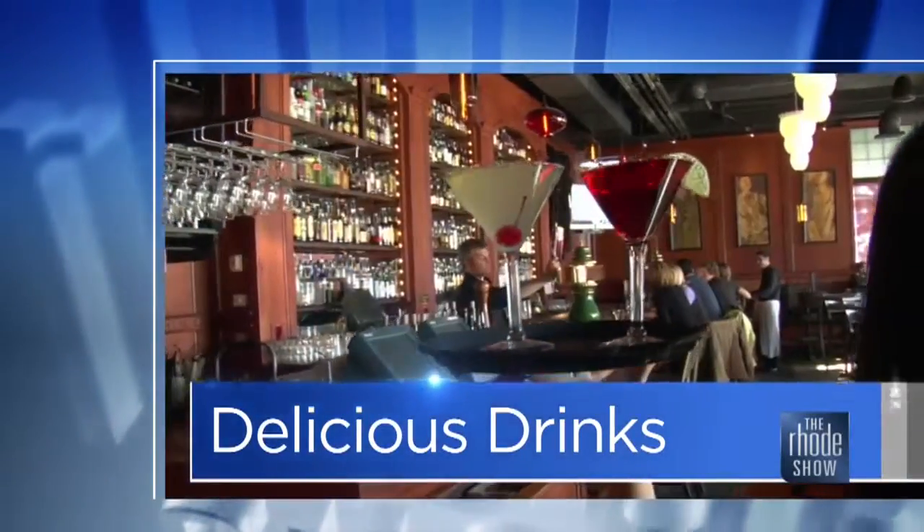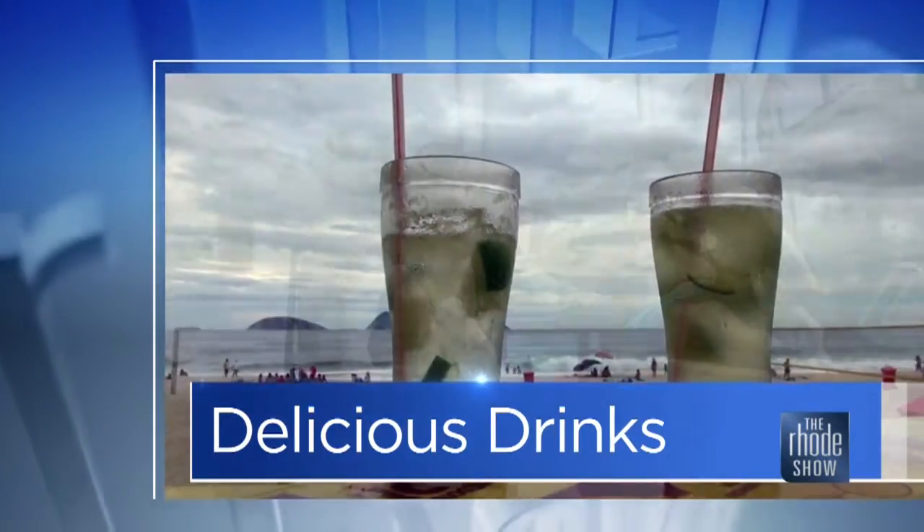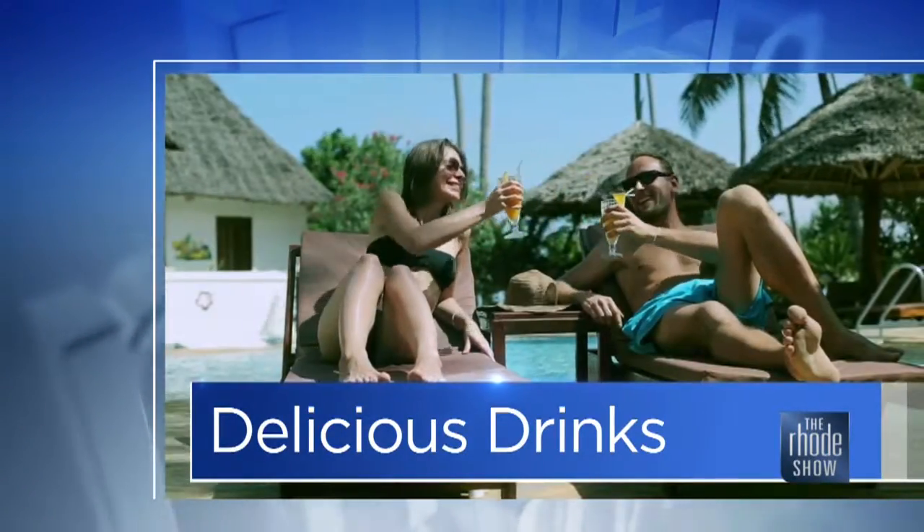This morning in delicious drinks, everyone loves to celebrate, especially in the summertime. And this morning we're celebrating with some bubbly cocktails. The cocktail guru, Jonathan Pogash, joins us.